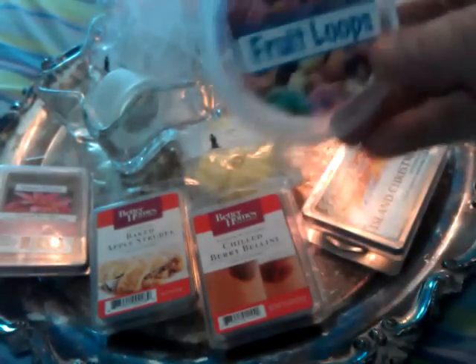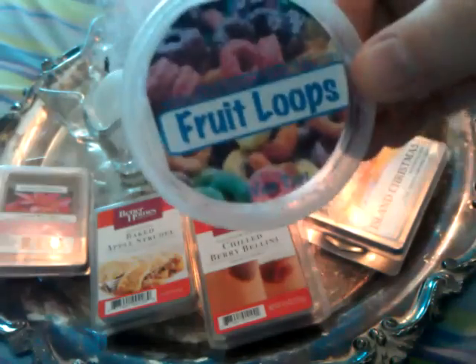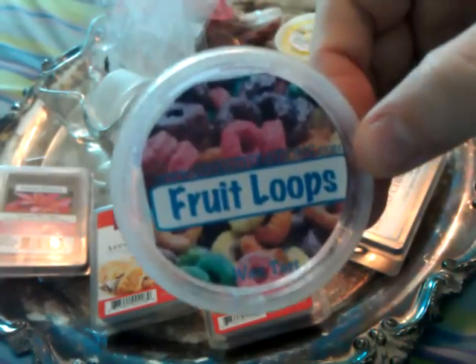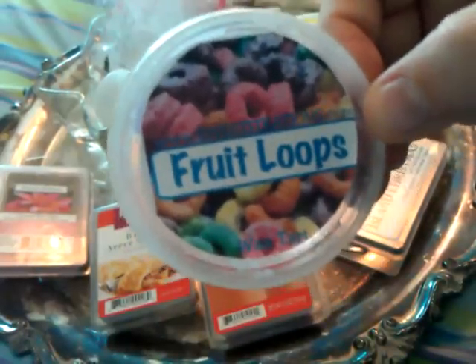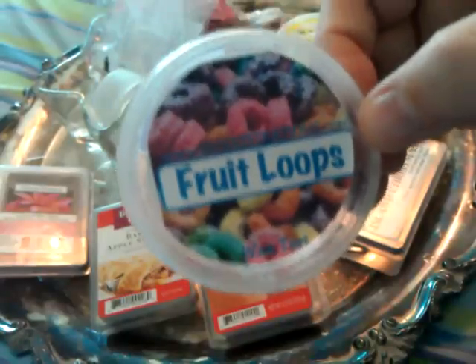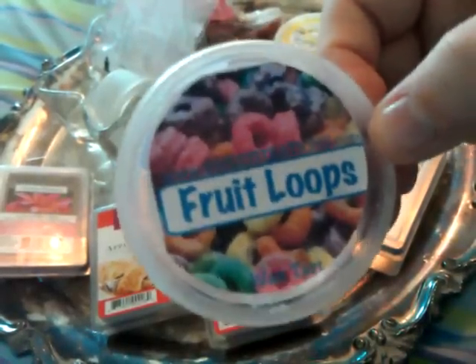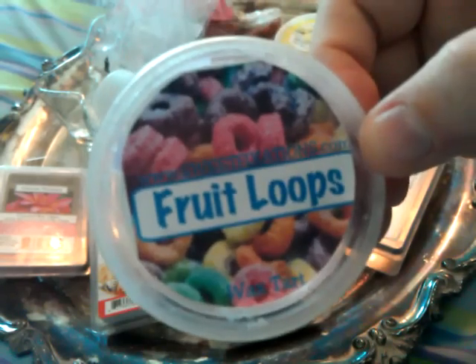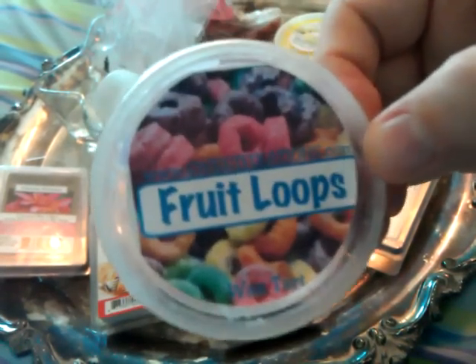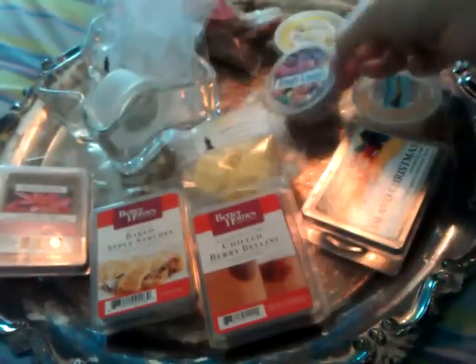The next one was Sweet Fixations Fruit Loops. I melted half of it in my 18-watt warmer around four in the morning and fell asleep to it. It was so good — oh my gosh, it smells so delicious, just like Fruit Loops. I would definitely recommend this and I would 110% repurchase it. I love Fruit Loops. It smells so good.